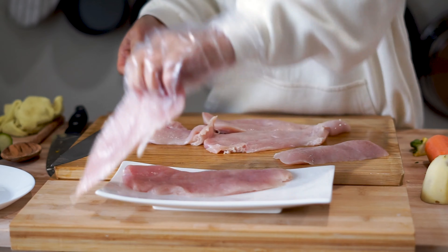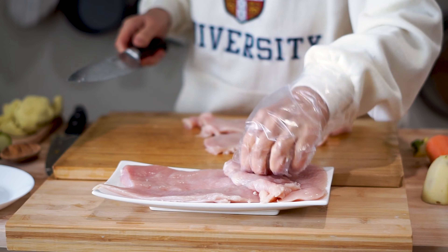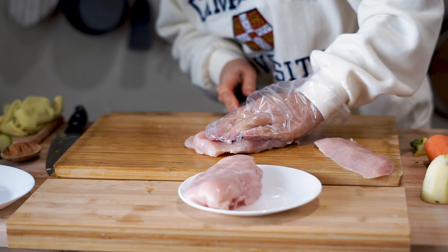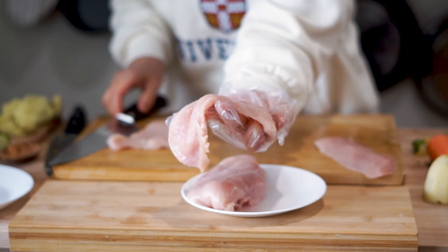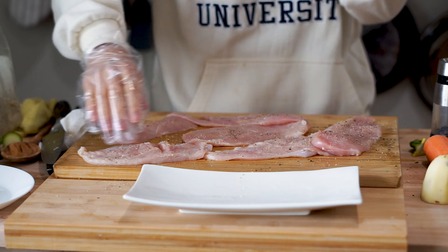Let's change our chopping board and get to prepping our chicken. Most chicken breasts you get at the market are pretty huge, and when it comes to baking with the breadcrumb coating you want them pretty thin to prevent the crust from burning in the oven. We're going to cut the chicken lengthwise — we usually get three pieces out of this, so it always feels like we're getting a lot more food. Then season lightly with garlic salt and pepper, as this will be the main source of seasoning for this dish.